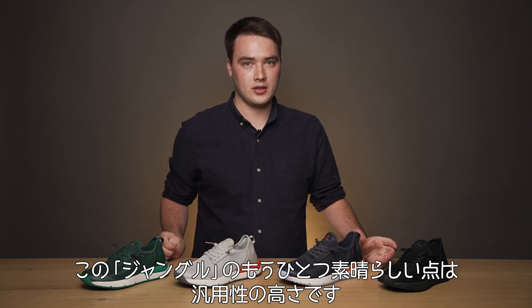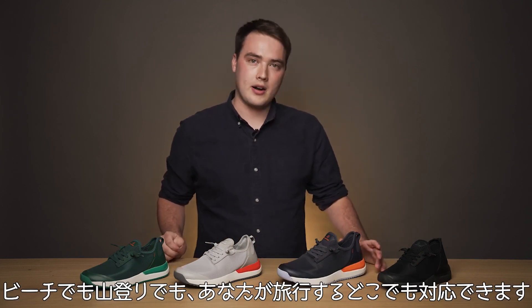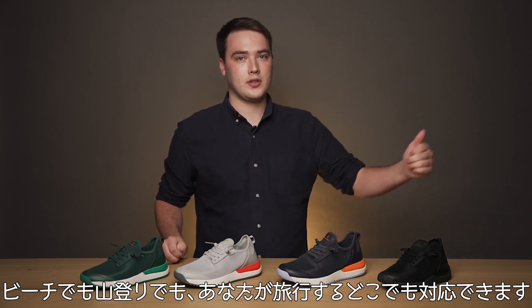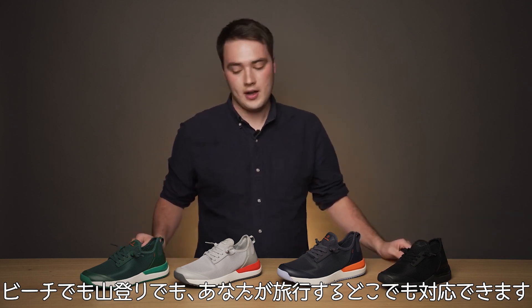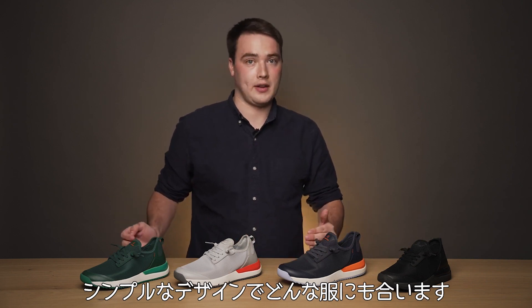Another awesome thing about Jungle is the fact that it's totally versatile. It doesn't matter if you're on the beach or going up into the mountains or wherever you want to travel — this is going to be the perfect shoe for the activity and it'll also look great with any outfit.